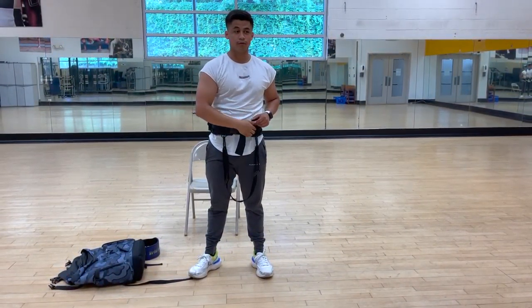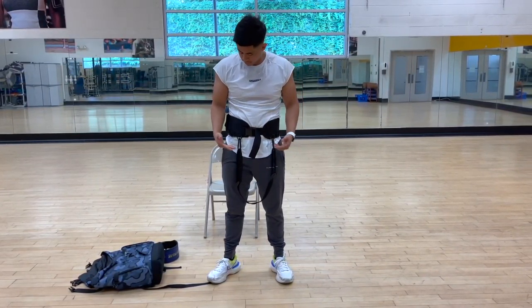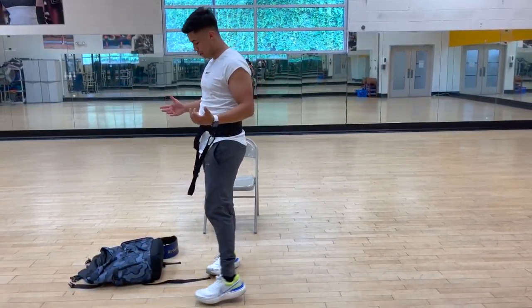Very, very essential for upper back there. Or if you're doing weighted dips, same thing, you can do this and this is how it looks.